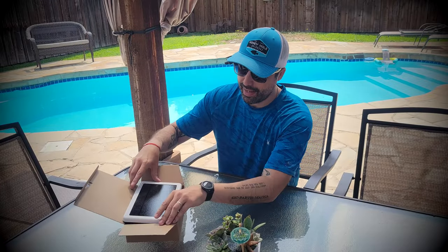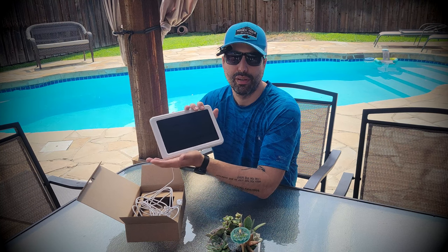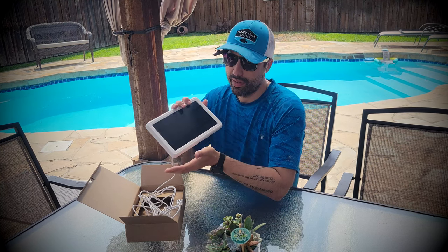Hello, this is Alex again. Today we have the solar panel for the Ring security camera. This is an external outdoor solar panel — it's waterproof, so you don't have to worry about any of that.